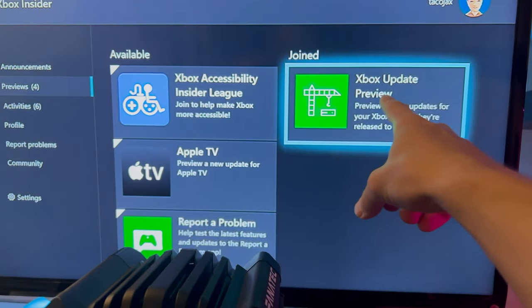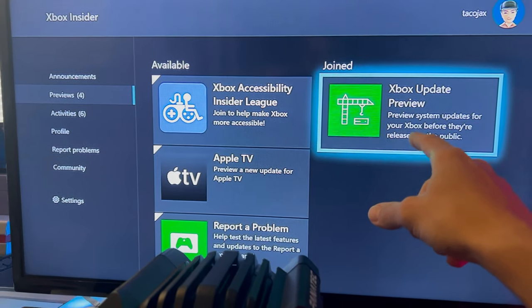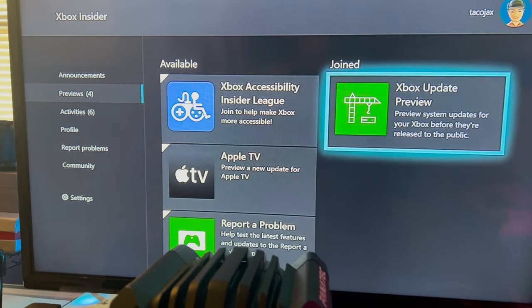Look for Xbox Update Preview. Mine's already joined and installed, but you're going to want to download that. It may take a little longer — it'll say pending for probably five to ten minutes, so give it some time to accept.